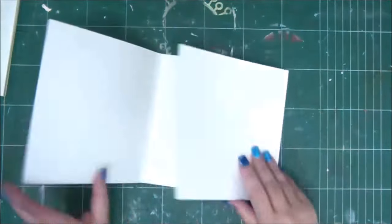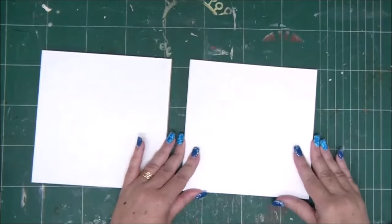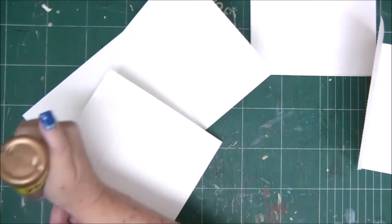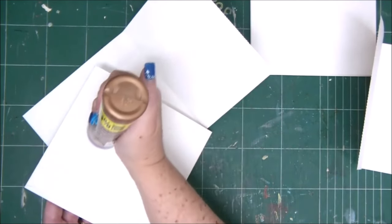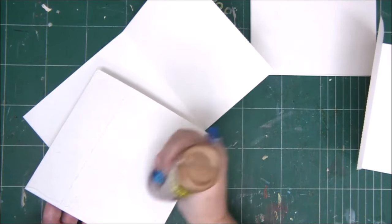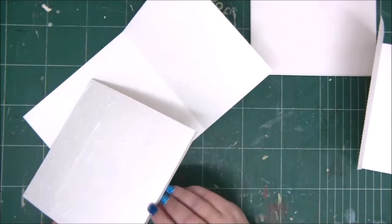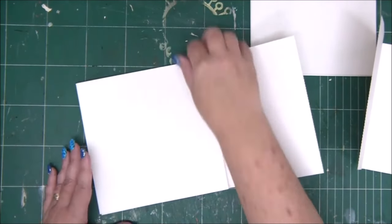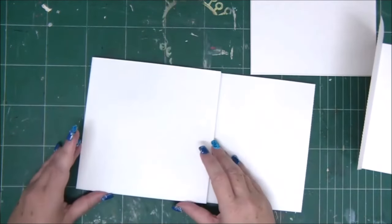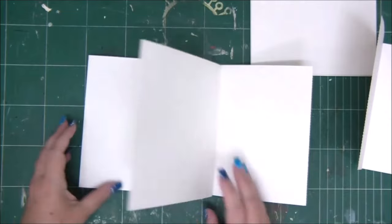Now we have both sides of the mini-album and we need to make the binding and attach them together. Next we're going to take two pieces — marked piece B in the instructions and cutting guide — and attach the two sides of the mini-album to those two pieces. Apply glue to the bottom center of the mini-album side and attach it to piece B. We're going to score piece B at six and three-eighths and then attach one side of the mini-album to its left side.